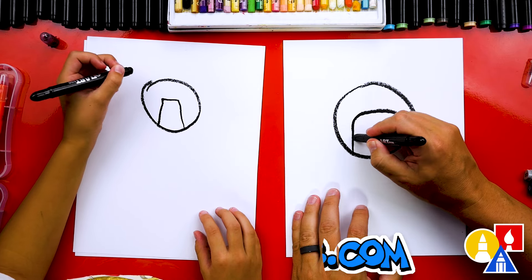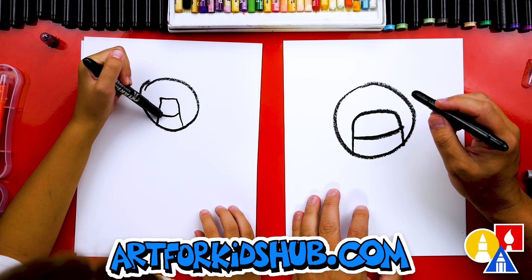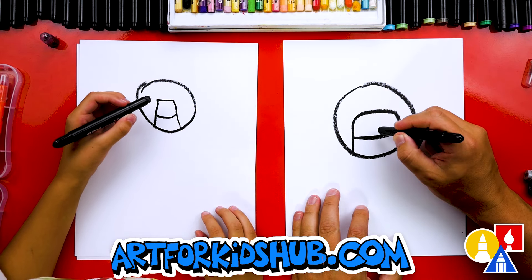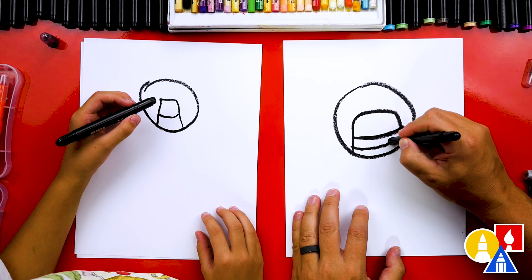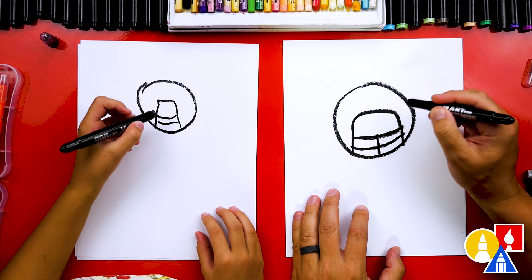And then we can draw the face mask. This is the part that protects the face so we don't get injured when we're playing football. Then we're going to draw another line right through the middle.